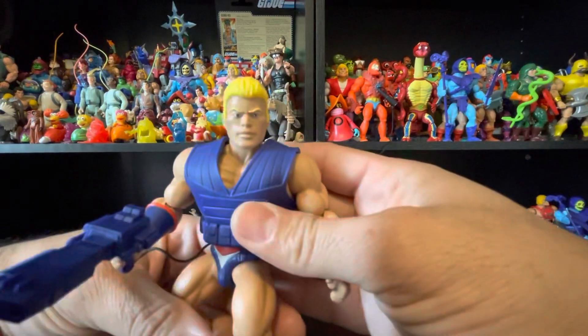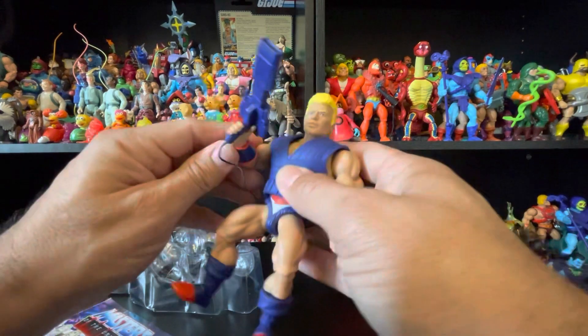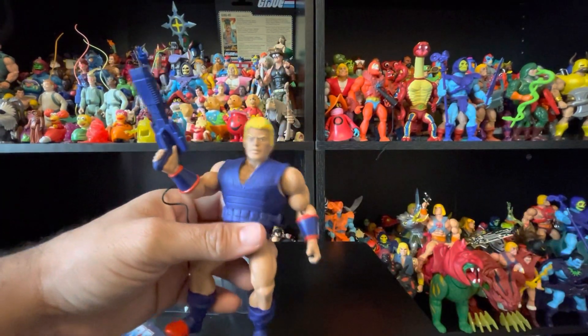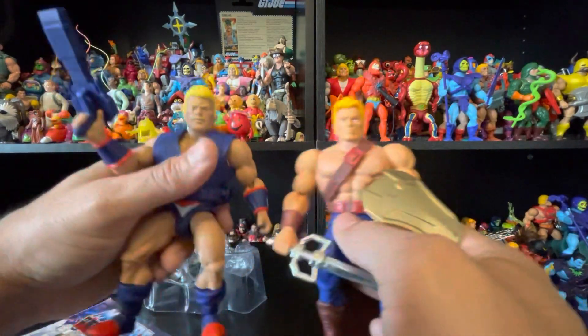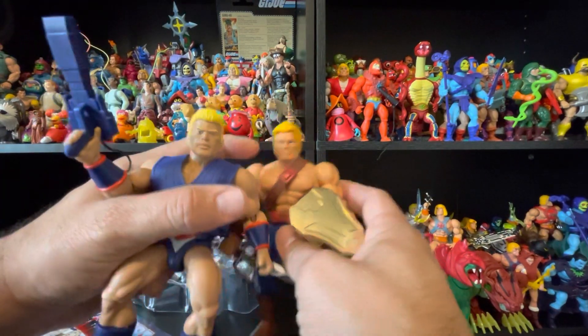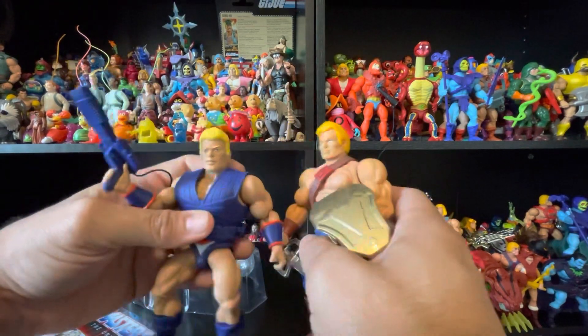I think the gun in his hand looks better and cooler. Again, these colors look like Ghostbuster colors — like the proton packs, at least that's what the color looks like to me. Here's New Adventures He-Man, and the head sculpt is different because he has a little cleft on his chin.